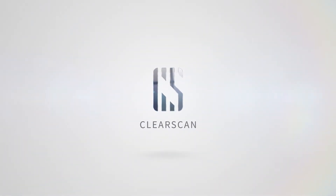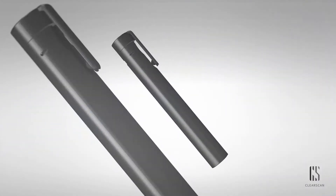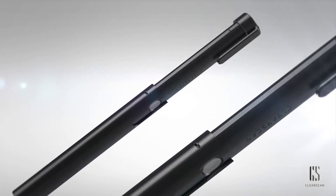Portable UV-C Sanitizer, ClearSkin. ClearSkin sanitizes bacteria and coronavirus just by simply scanning it over the object.